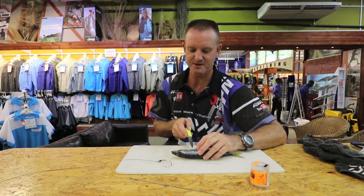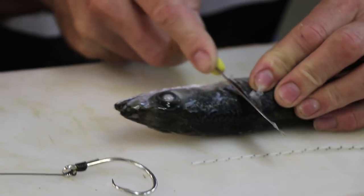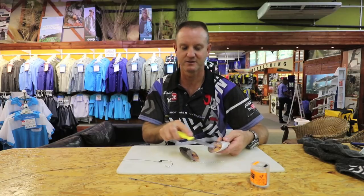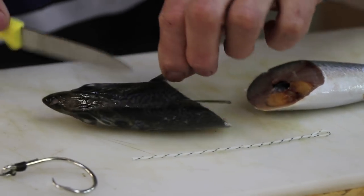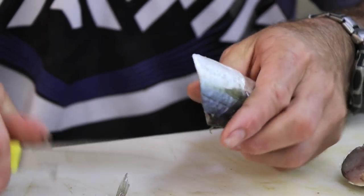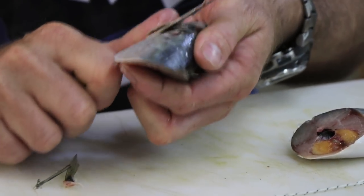Just behind the gills or the actual fins, we're going to cut it down. We're cutting at an angle into the stomach, exposing a big area on this side and on that side. We're going to cut off the fins and take the gill plate out as best we can without cutting ourselves.